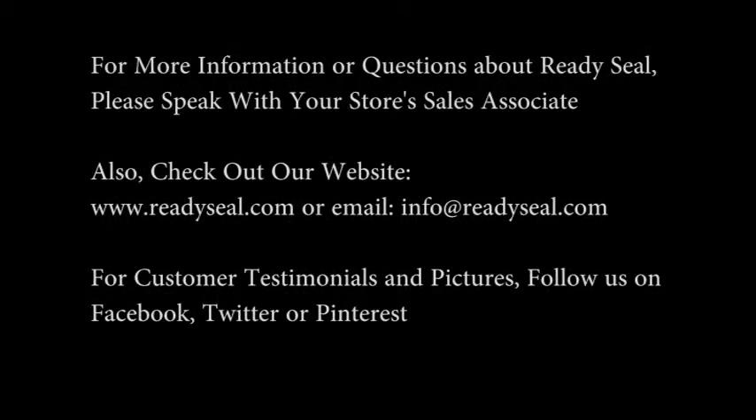For more information or answers to any questions about Ready Seal, please speak with your store's sales associate.